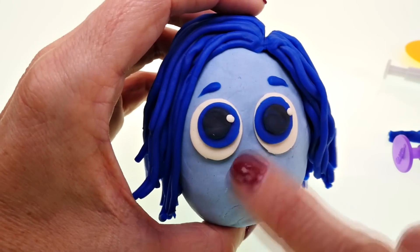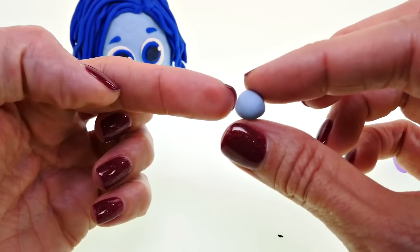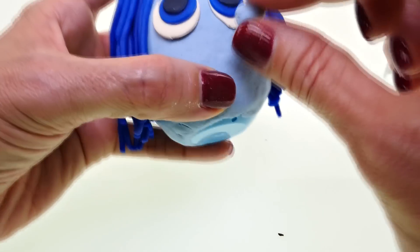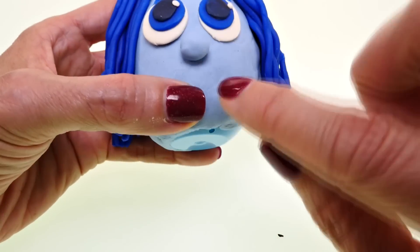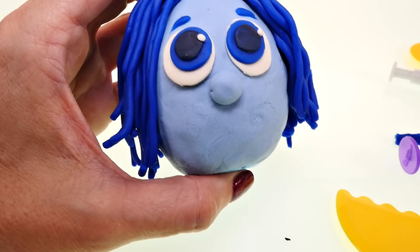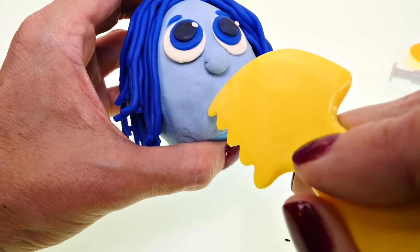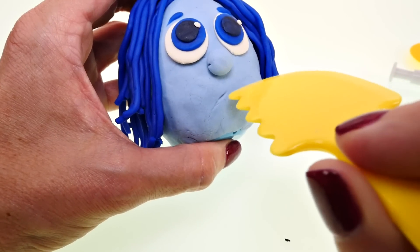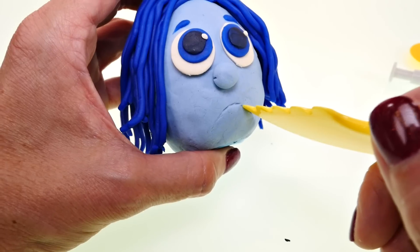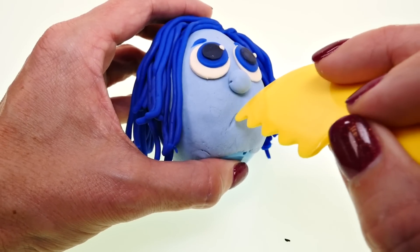Now we're ready to do her nose, mouth, and glasses. Sadness has a teeny tiny little nose, so I'm using the same blue as her face and rolling it into a tiny little ball. For her mouth, it's just a sad little pout — I'll take a little Play-Doh tool and draw in a little frown. That's sad, just like that. Now we are ready for her glasses.